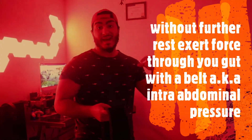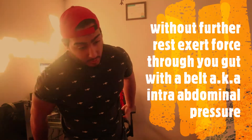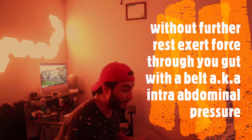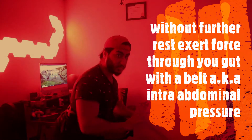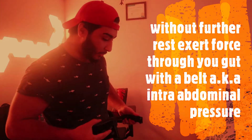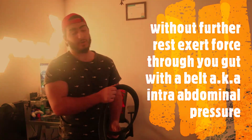Last but not least, this is just to add a cherry on top — it's better if you have a belt, but if you don't, what I like to do with no rest after those three movements is break parallel with your squat and exert force throughout your belly to create that tension and relearn those powerlifting cues. You want to push out with your belly, like you're doing a one-rep max, exert a lot of force, and stabilize your core with a belt or without.